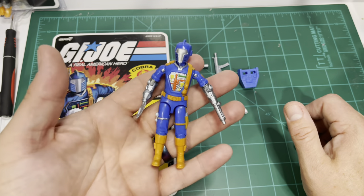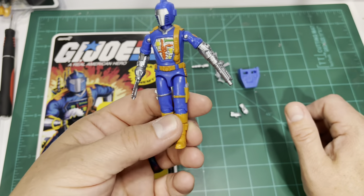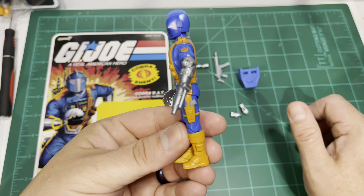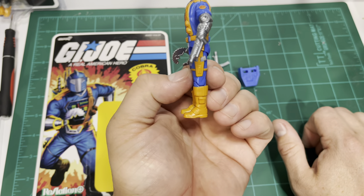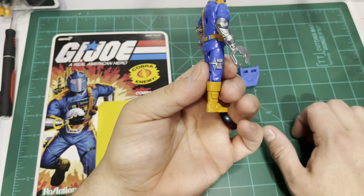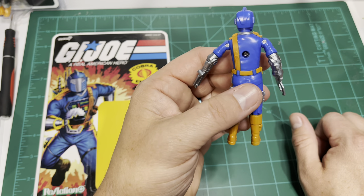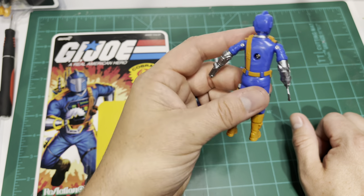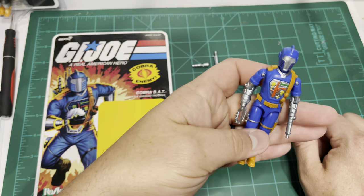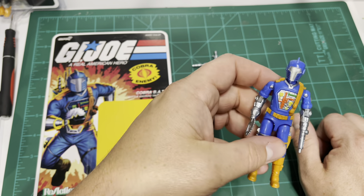This figure feels very high quality. The paint apps are spot on. You don't have a whole lot of overspray. There's a little bit of a blemish right here on the lower leg. The lower legs are actually very similar to the original '86 BAT lower legs. But vintage figures — I've seen overspray much, much worse than on this figure. The paint apps on this figure look really, really good. I would say that they are on par or above the quality of the original 80s and 90s figures.